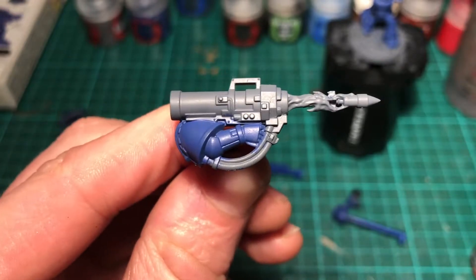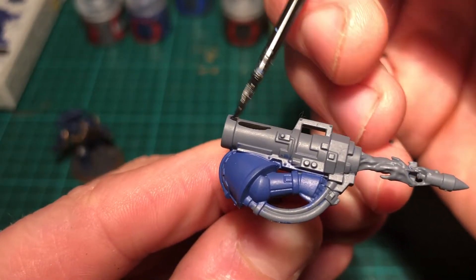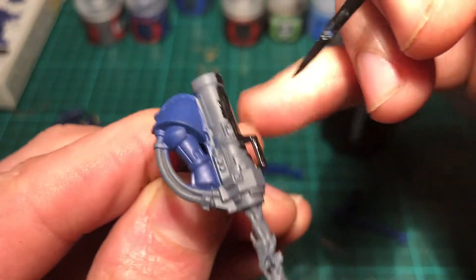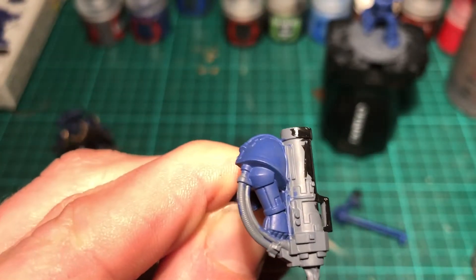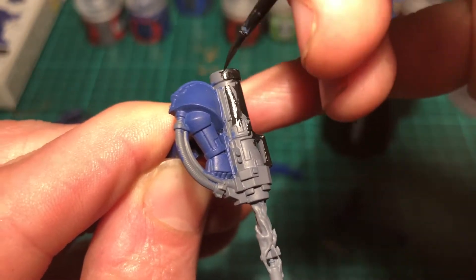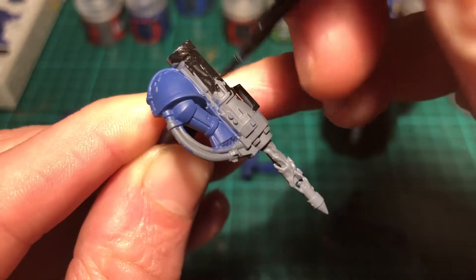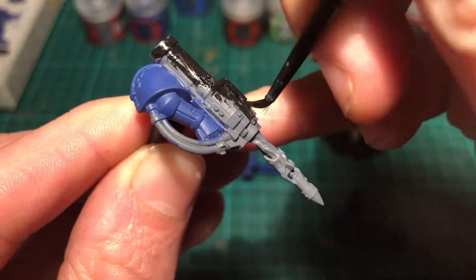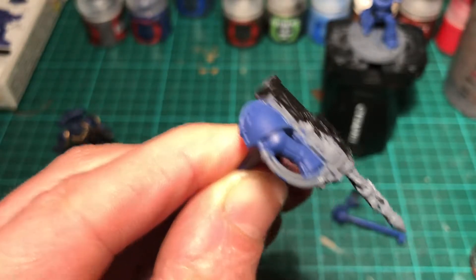We're just going to take a look at the gun — I'm going to do a base coat in Abaddon Black. It's going to be a very liberal coat all over, not worrying about any of the details, just making sure we get a nice even covering. Not watering the paint down too much — just a little bit on the palette with a touch of water so it flows slightly. Being very careful not to get it on the blue we've already painted. We'll give it two coats and go over all the cables as well.